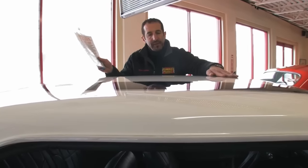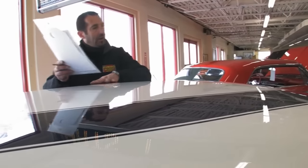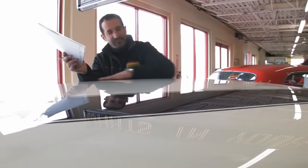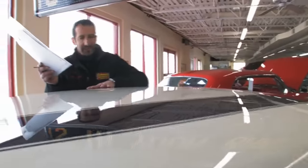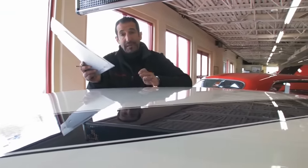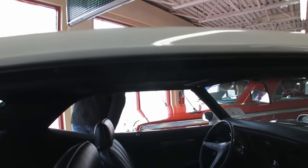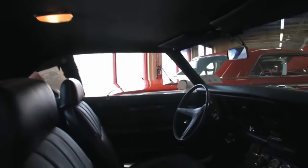I wanted you to see real quick up top — the Cameo White paint, the Tyrol Blue stripes — and just how, you can't even feel these stripes, man. The paint is really, really nice on this car. It's very expensive and it took a long time to do. But let's take a peek inside, because although this looks great outside, under the hood looks great, and the trunk looks great — let's see what we have in here.